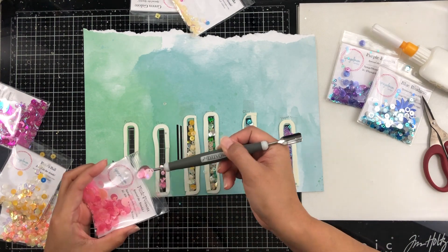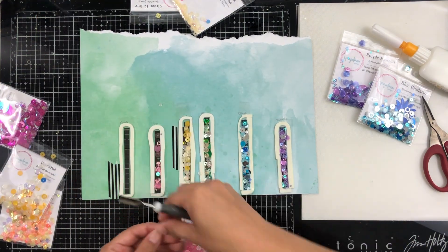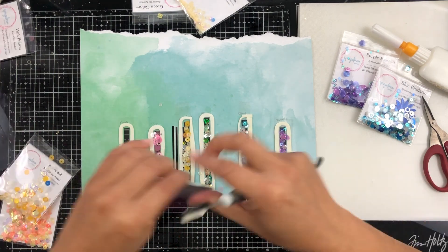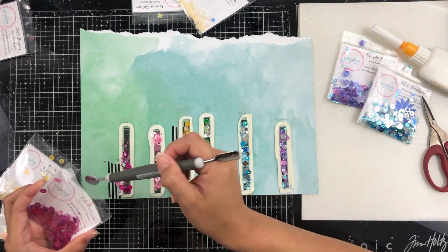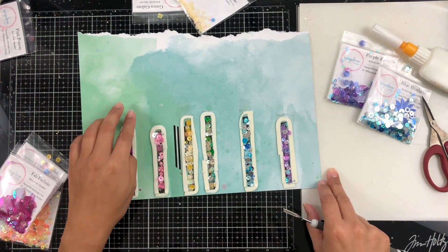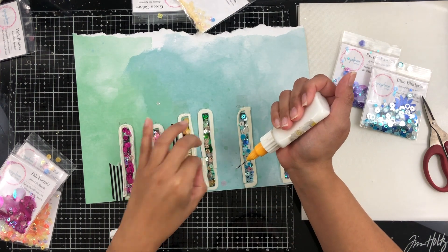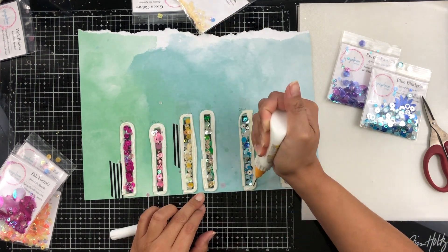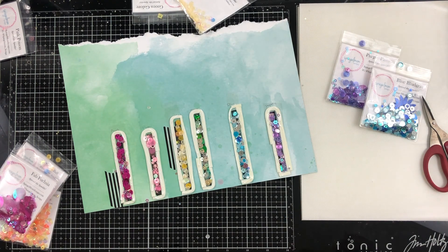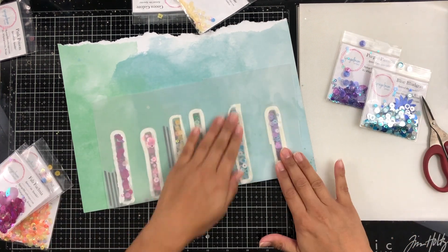Then I'm going in with some Pink Poison — it's just a really pretty pale pink — and I'm going to scoop those in there. Like I said before, I love to create shakers and I hope I've inspired you in some way, whether it's this technique or another, to create shakers on your scrapbook pages. I've added my last color, Fab Fuchsia. And like I always do, I add extra adhesive to my foam tape to make sure my sequins get sealed correctly and no sequins escape — they are pretty permanent.